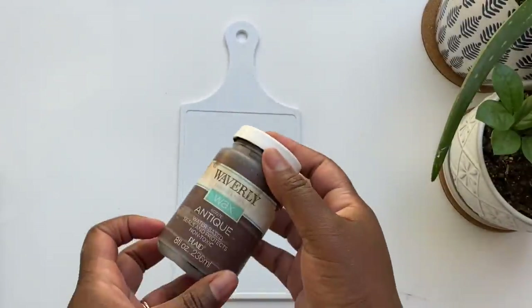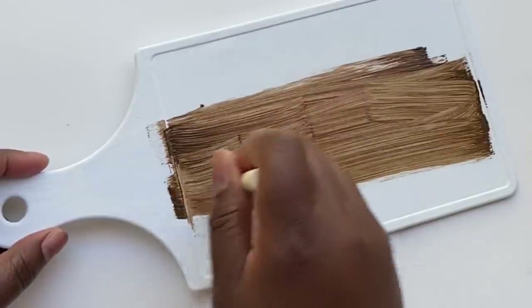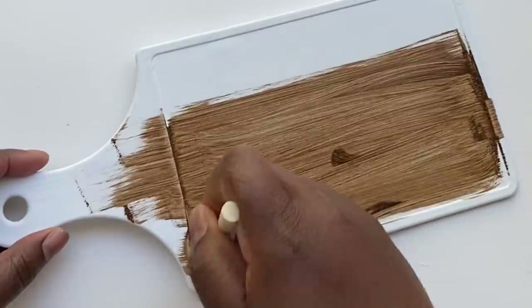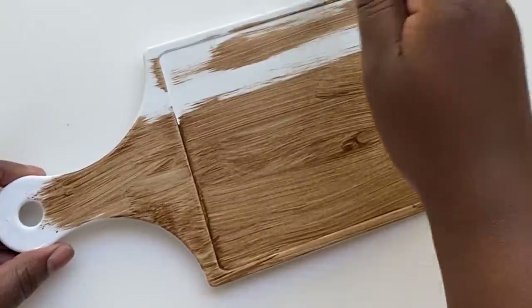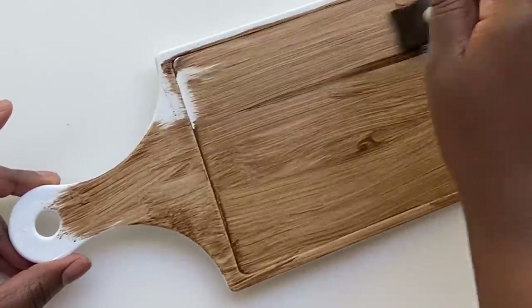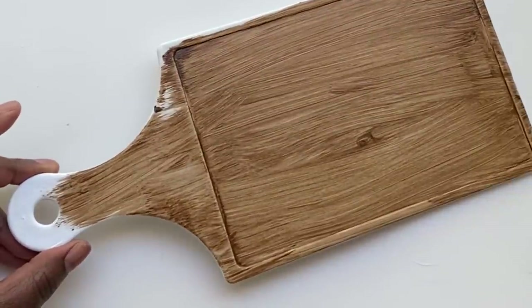Once my paint has dried, I'm ready to do the next step. I'm going to take this Waverly Wax in the color Antique and go in vertical or horizontal strokes — whichever way you want the grain of your wood to look. The point is you want to go all in the same direction. Anytime you change directions, you'll get a little buildup of wax that's slightly darker, and you're going to use that to your advantage to make it look like knots and imperfections in the wood. I do a little swirly and then paint over it, leaving just a bit. Once that's done, set it to the side to dry.